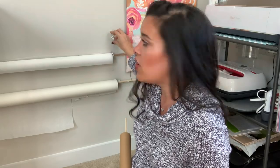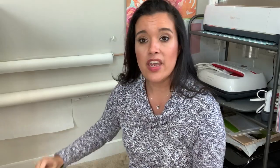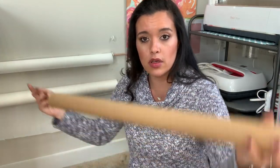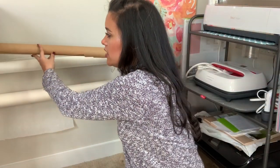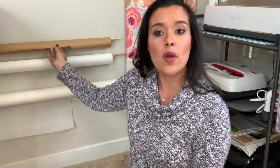You just screw those into the wall at a distance wider than however long your roll of paper is. Then you go to the craft store or hardware store and grab a little wooden dowel. Feed the dowel through the hole of the paper roll, then simply slip it into the coffee mug holder hooks.